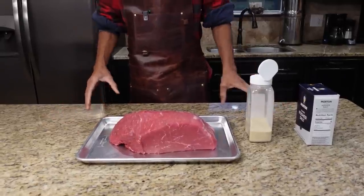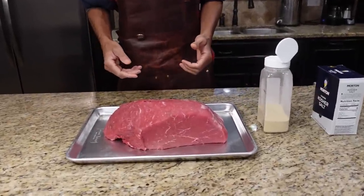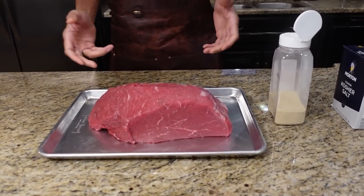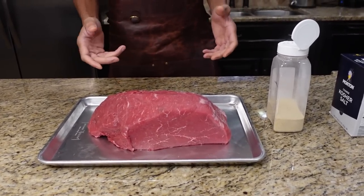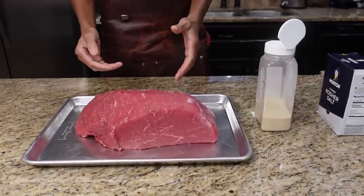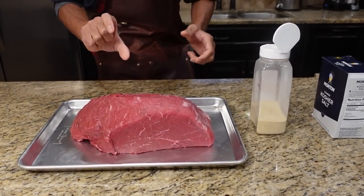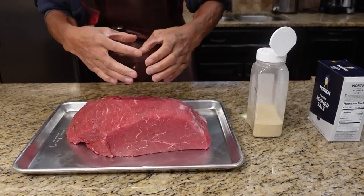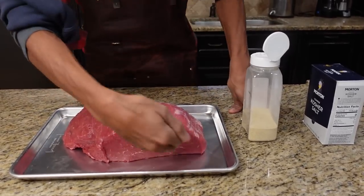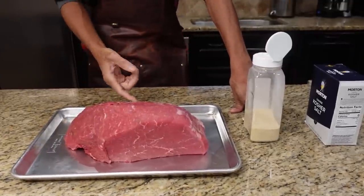We're going to show you how to season this piece of meat. This is London broil — a lot of people don't cook this cut anymore. It was very big back in the late 70s, early 80s, and then it kind of died off. This is a special cut, nine pounds. Usually you see them a lot thinner, about the same length but only about two inches thick.